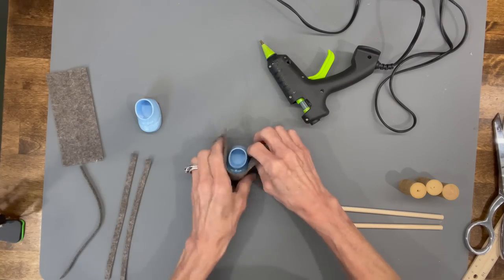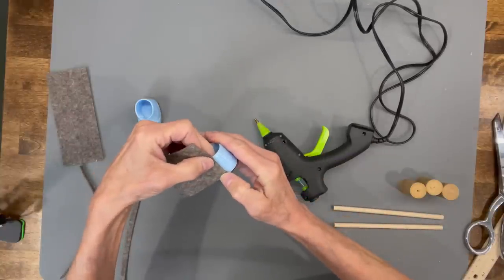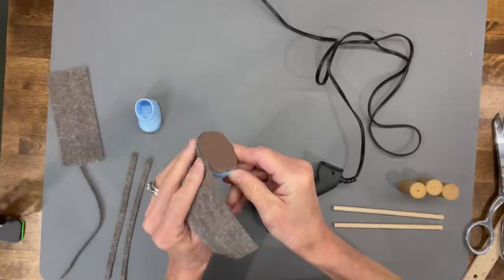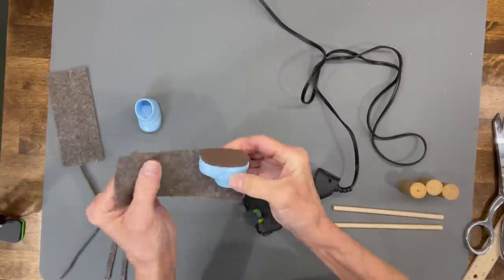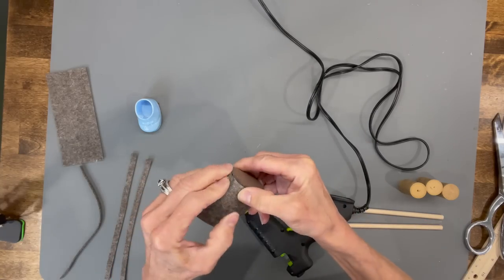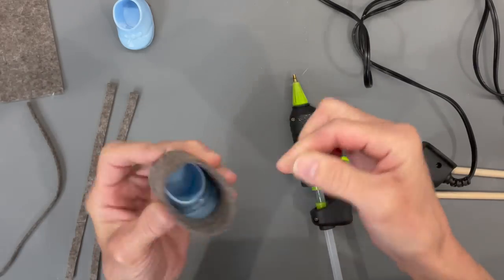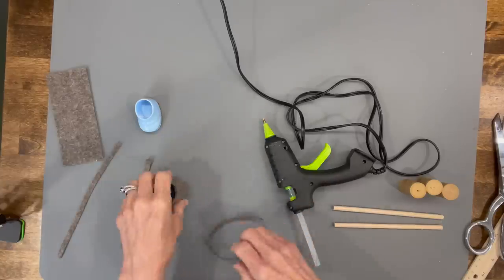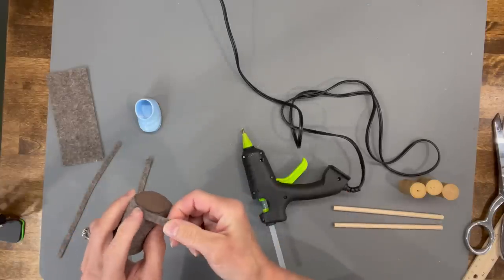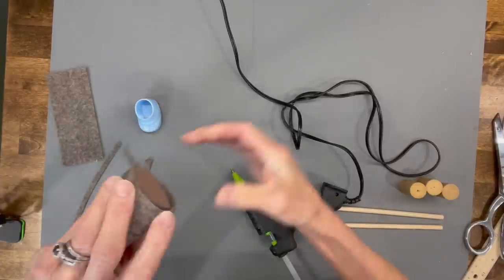Next, take your fabric and go all the way around the shoes starting in the back — this is one piece of fabric. Glue it to the shoe all the way around, then glue down the back. Come back in with a little trim piece to trim out the edge, and pull it pretty tight as you go so it sucks up against the craft foam on the bottom.